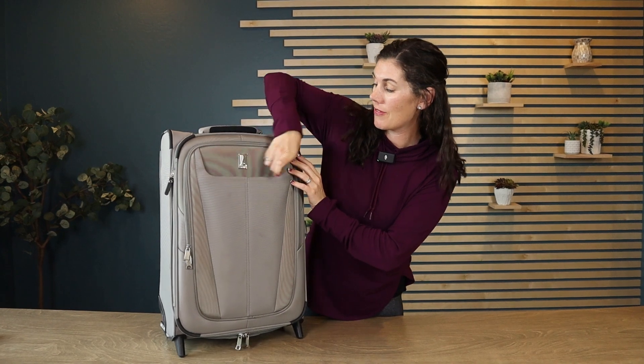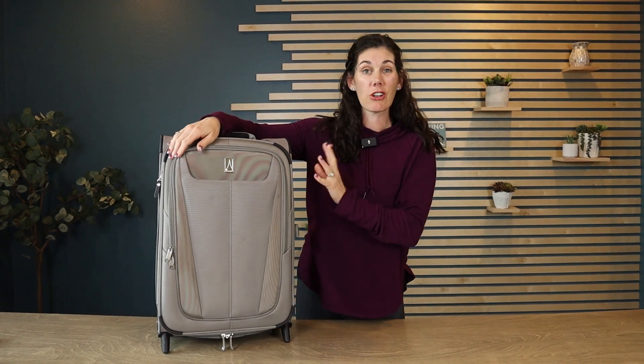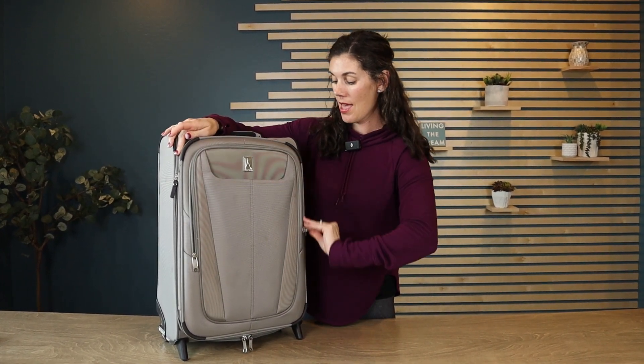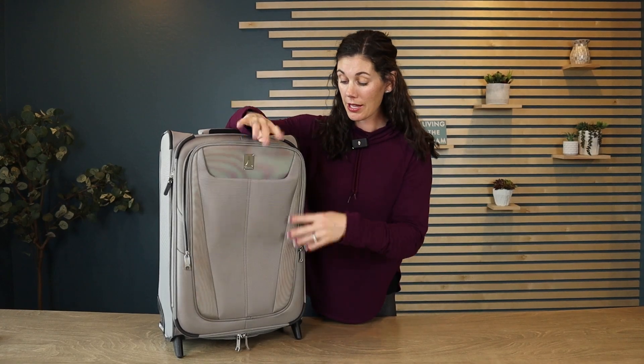For starters, we've got a little pocket that's just about a hand deep, which is great for keeping easy access to your phone, your wallet, your tickets while you're traveling through the airport. And then this front pocket is great if you need to put a laptop, tablets, or any paperwork in there.